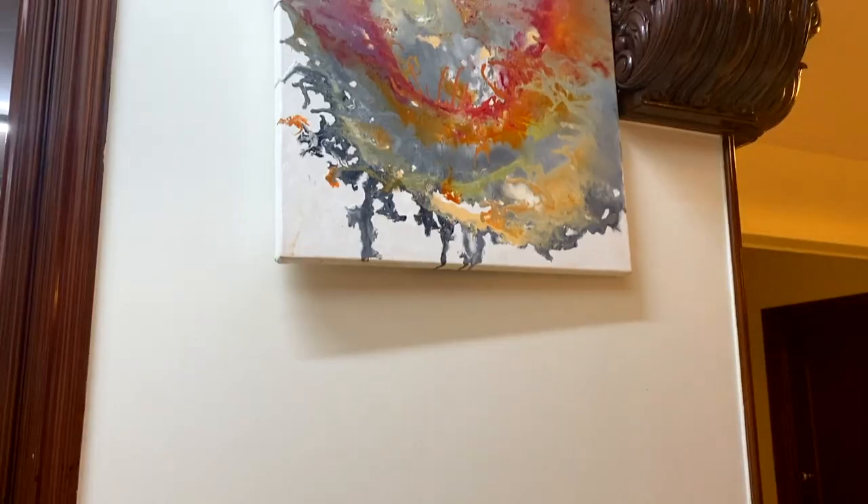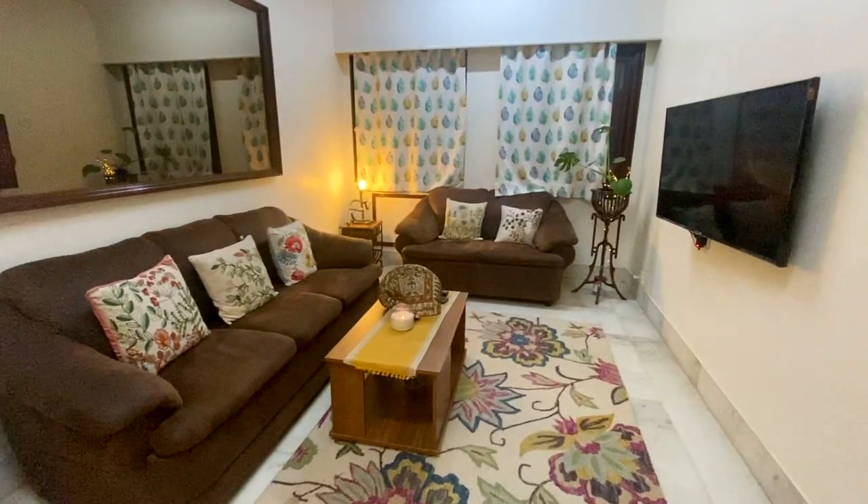These are my acrylic pouring paintings. This is our drawing room.